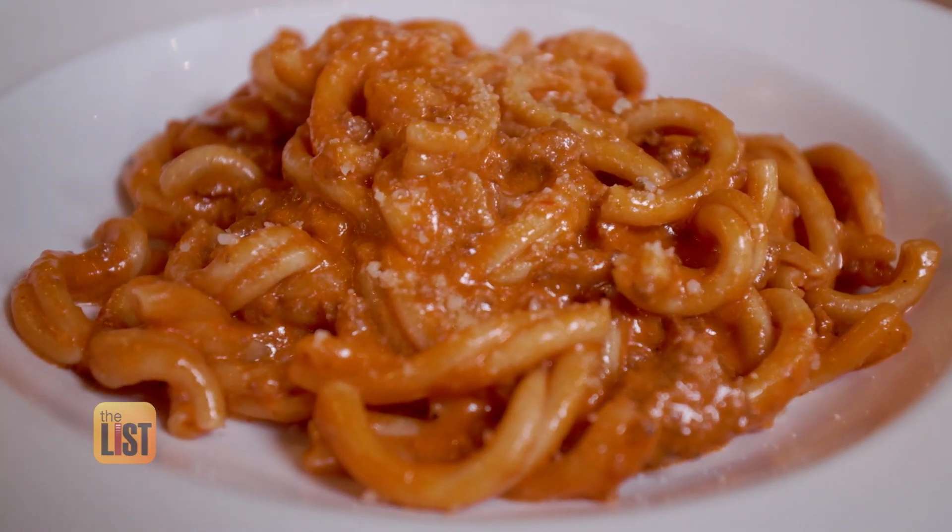Strozzapreti — or Strozzita. Did I just swear in Italian? Kind of. AKA pasta and sausage.